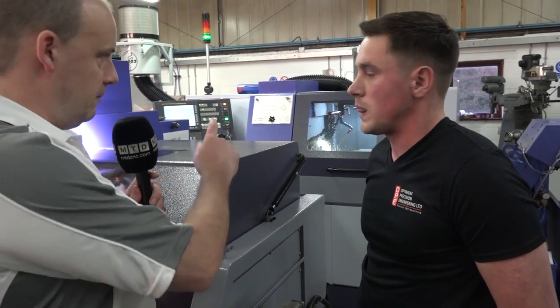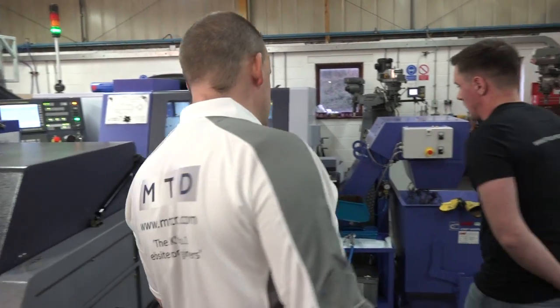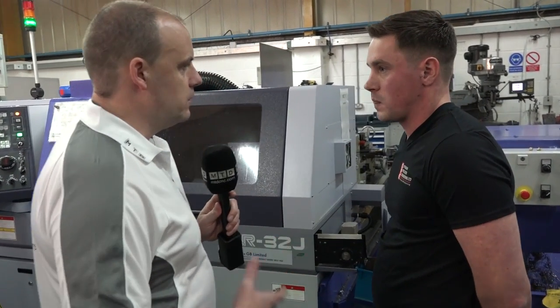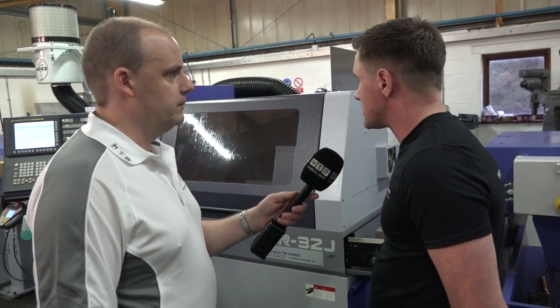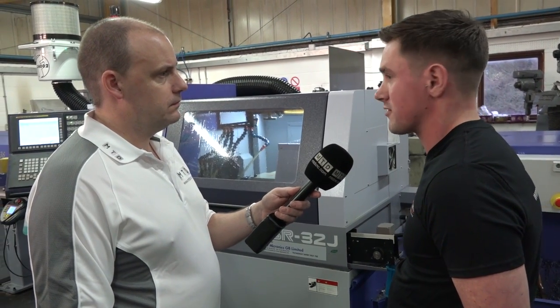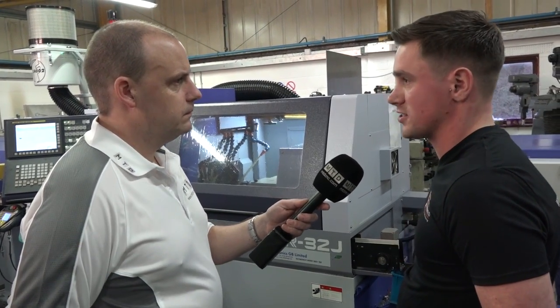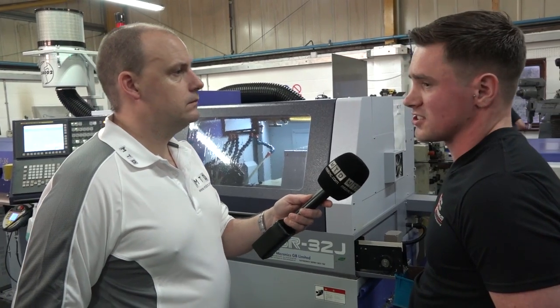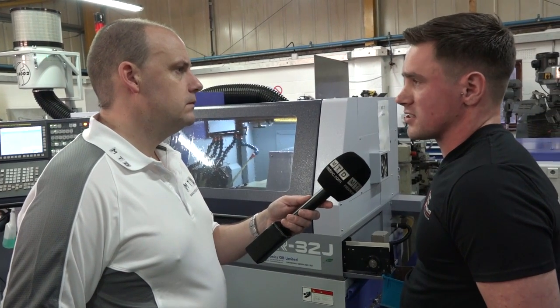It's obviously worked for you because you bought a second machine, so let's go and have a look at this SR32J. When did this machine come in and what was the logic behind this purchase? Well, this machine came in August 2016. The logic for buying this one was that being a 32, it does have a JBS on it so we can go up to 38mm bar, which just allows us to do a wider range of components.